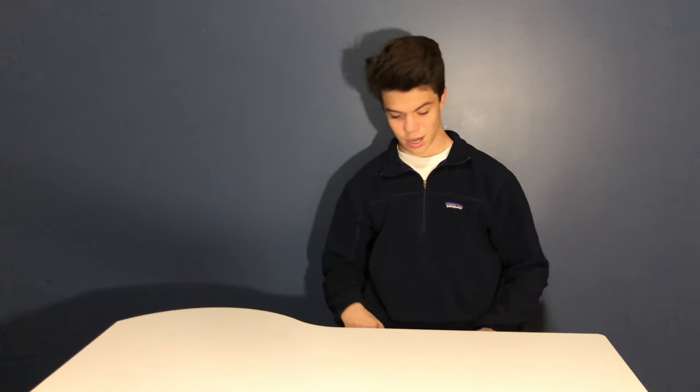Hey guys, today I'm doing an unboxing slash review slash informational video. As you can probably tell by the title, I'm unboxing the Canon G7X Mark 2. It's in the box so you can just pull it off.